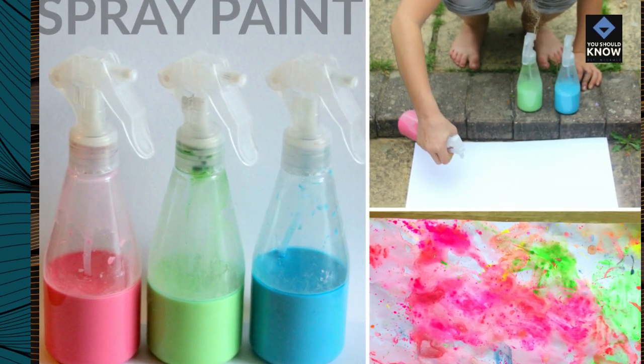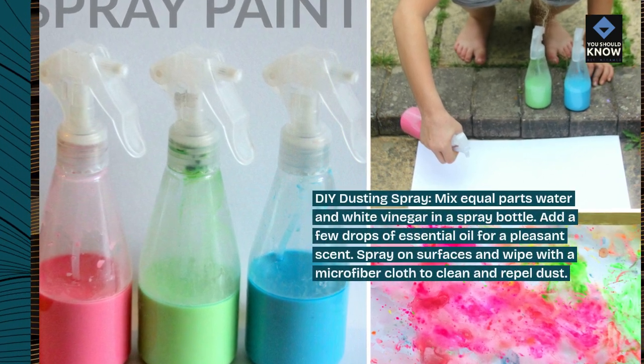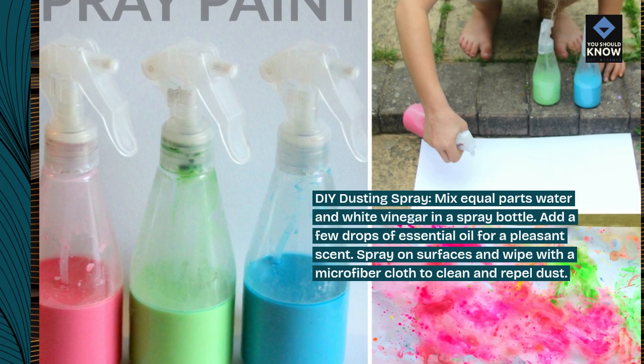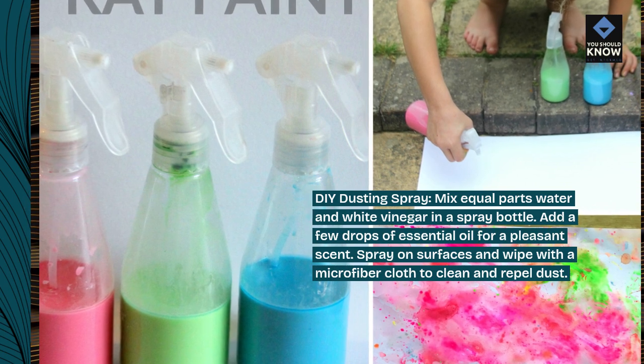DIY dusting spray. Mix equal parts water and white vinegar in a spray bottle. Add a few drops of essential oil for a pleasant scent. Spray on surfaces and wipe with a microfiber cloth to clean and repel dust.